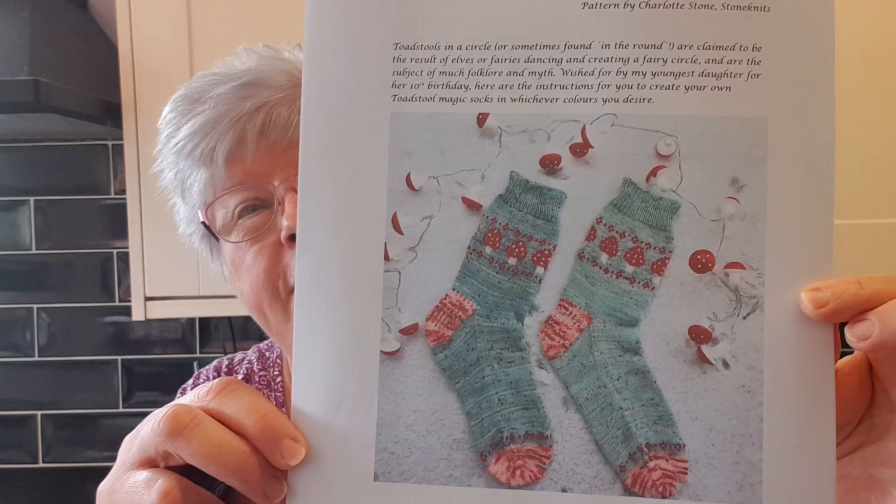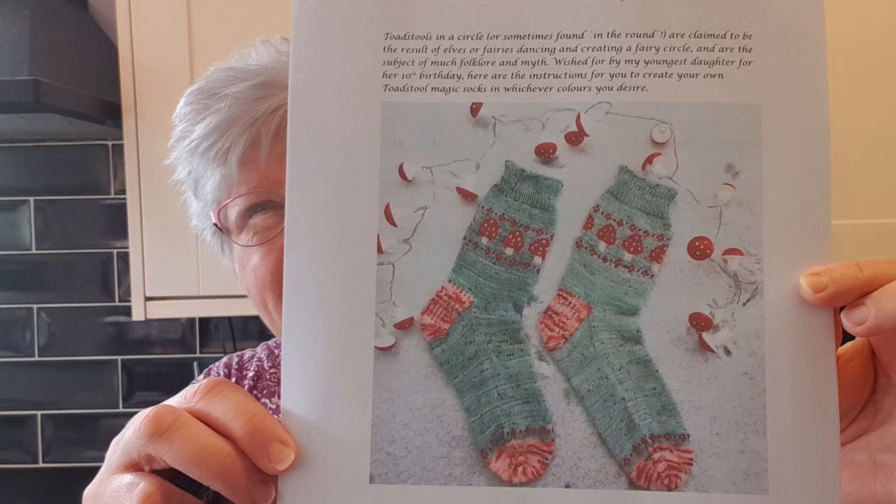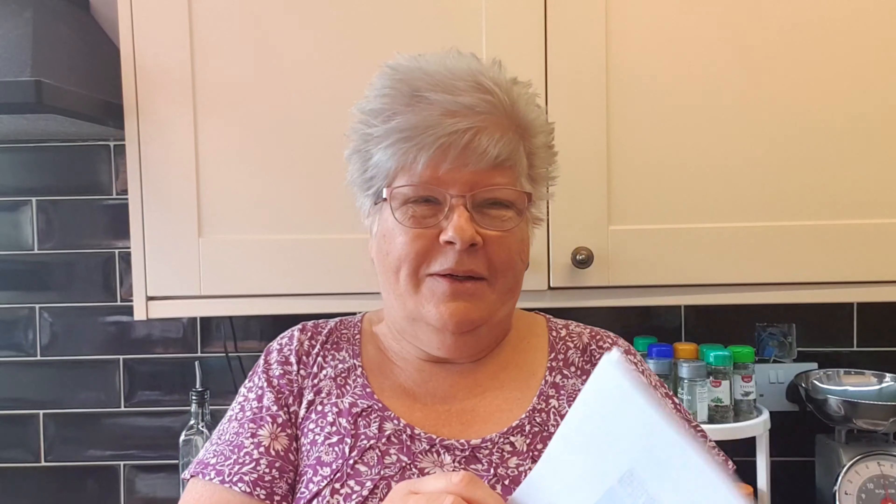No set plans for today, we'll just see how it goes, see where we end up. I have purchased a pattern for socks — it's a pattern by Charlotte Stone from Stone Knits and it's called Magic Toadstool Socks. So this is going to be some colour work on socks. I'm not sure about this; I'm a bit nervous about doing colour work on socks. I've only had a go at colour work once and that was on a hat — it was a Tetris hat, probably the easiest one I could find.